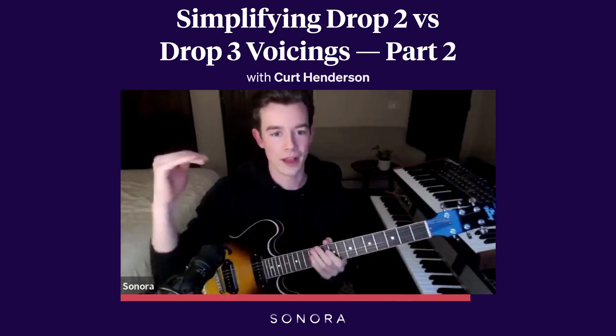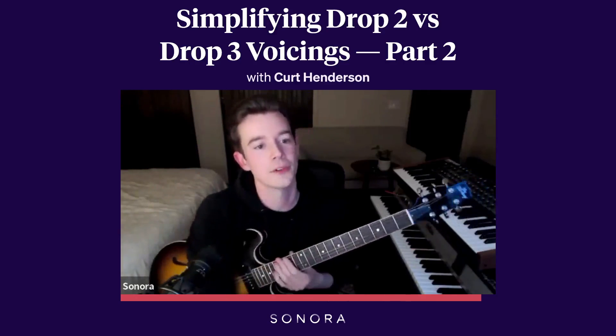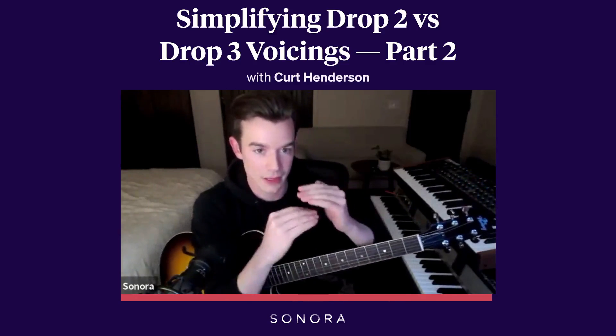So drop 3 will have a gap string. Drop 2 will have adjacent strings for the entire voicing.